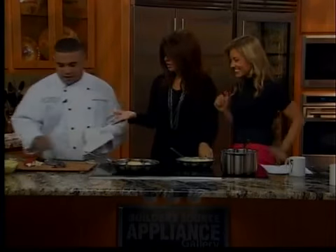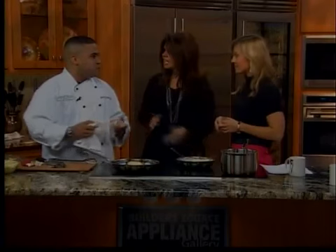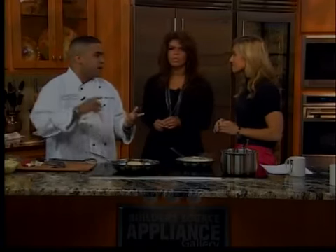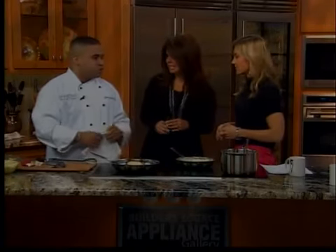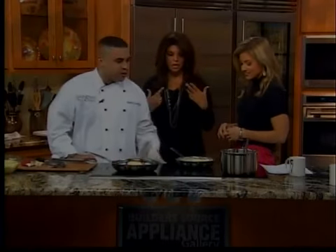For the wild mushroom component, Chef Marc uses a true mix of wild mushrooms: hen of the woods mushrooms, blue foot mushrooms, and king oyster mushrooms. The dish smells really good — even the host with a cold can smell it.